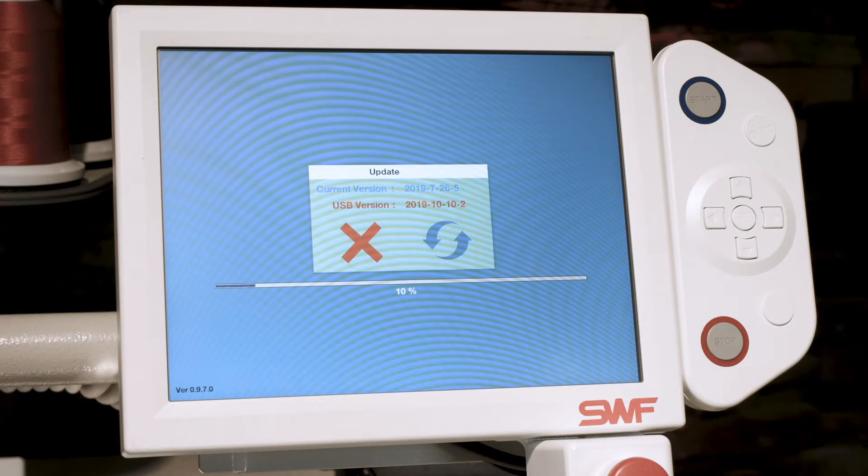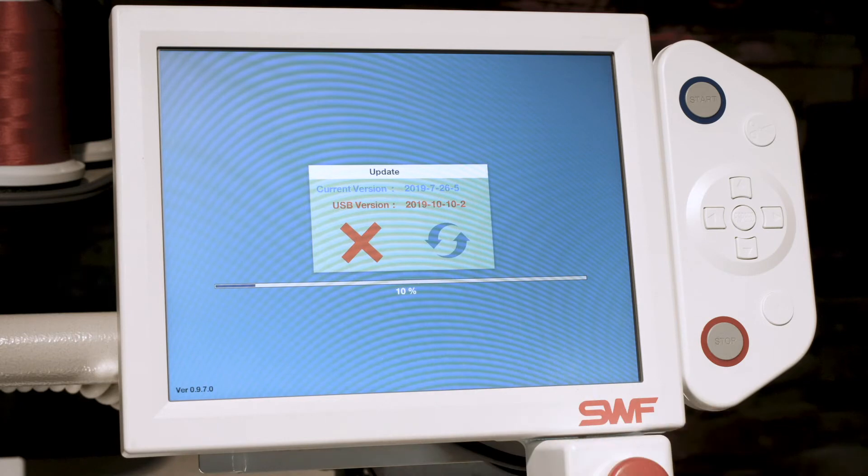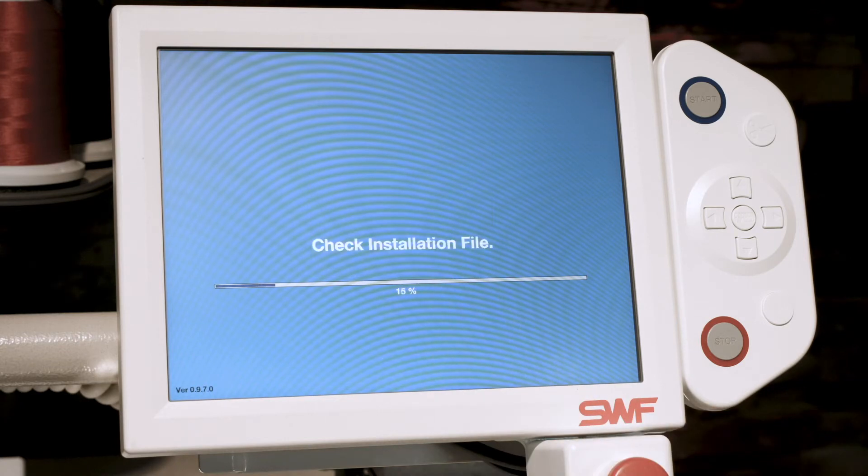It will automatically detect the current version and the version that is on the USB. To update your machine, simply press the refresh symbol — set the refresh symbol to the USB, then use the USB.